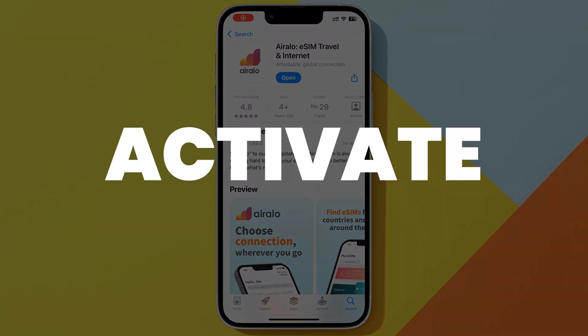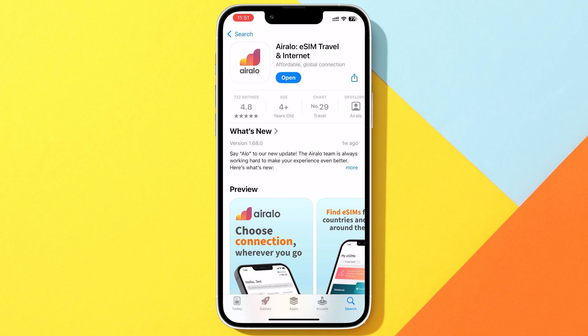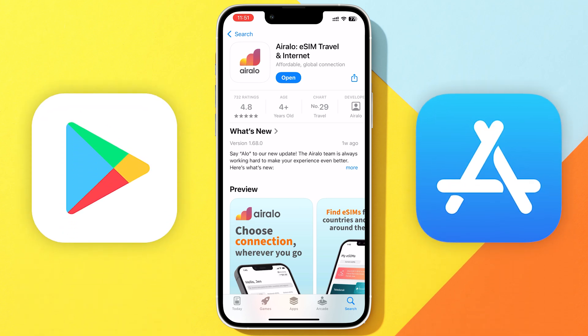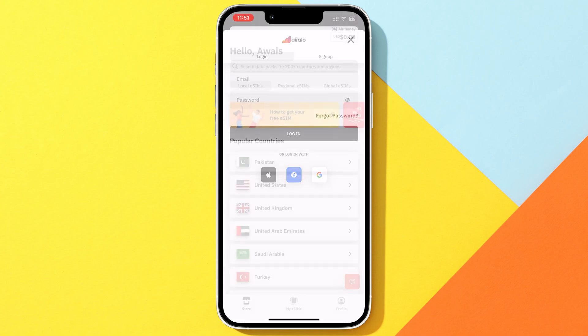In this video, I'll show you how to buy, activate, and install an Erelo SIM on iPhone. First, you'd want to download the Erelo app from the Play Store or the App Store. Once it's installed, open it up, and the first thing you'll need to do is sign up for your account.